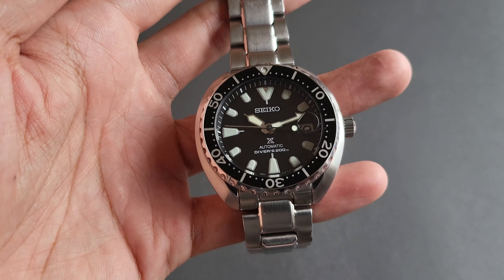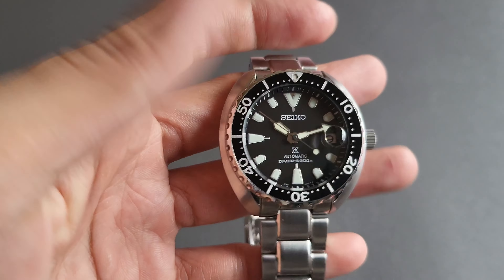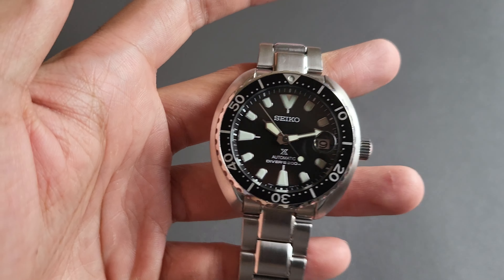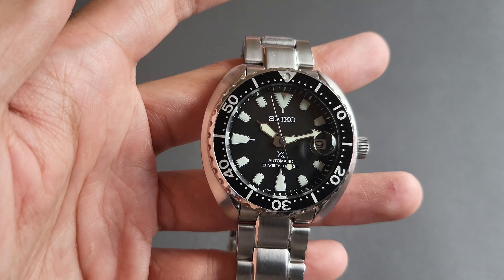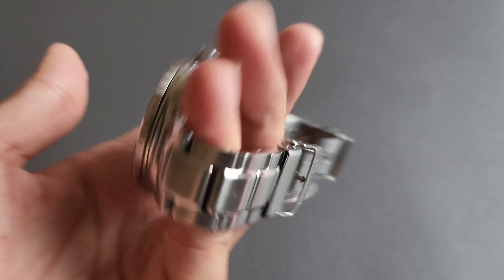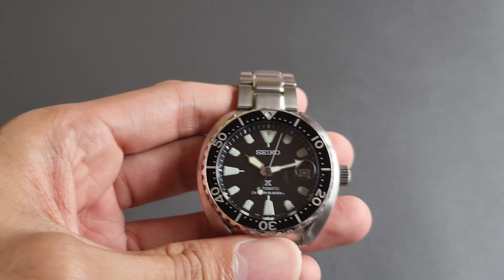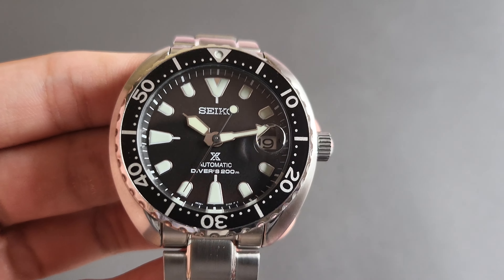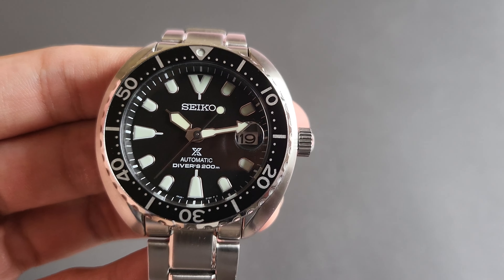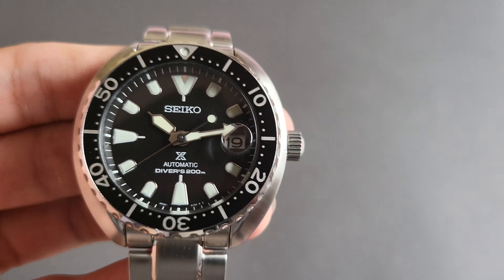I just want to share this Seiko Turtle right here. It looks really astounding and impactful. It's just a small and beautiful watch. The finishing on this watch is straightforward — so far there are no misalignments, and it looks good.